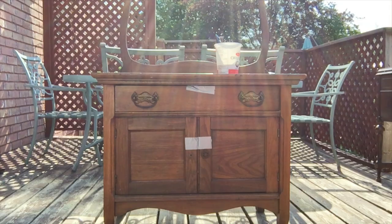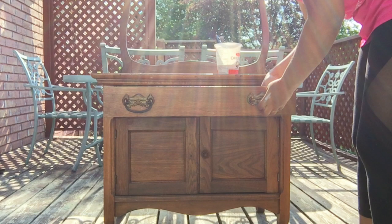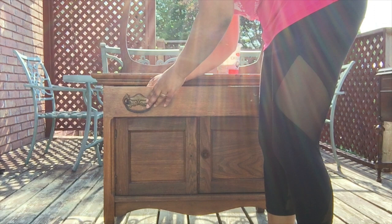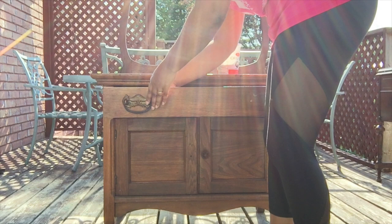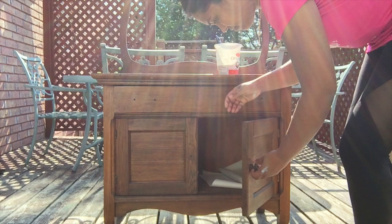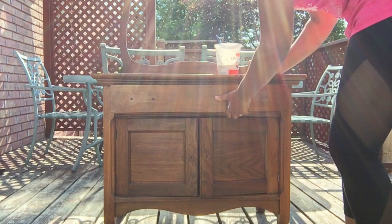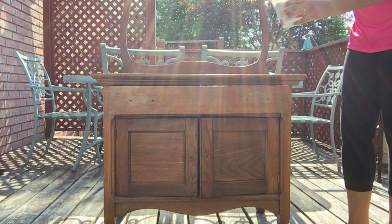The first thing I do with any furniture makeover project is verify if there are any major repairs that need to be done and if the drawers are working properly. Then I remove all of the hardware and set them aside. If I'm using the same hardware, I wipe them down or wash them with some TSP solution or just soap and water, and keep them aside to use after everything is done. Sometimes I reuse the same hardware but give them a fresh coat of paint or spray paint them to match the new look.